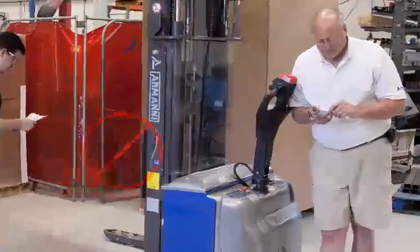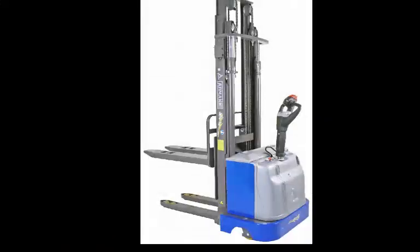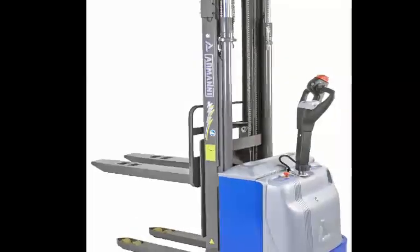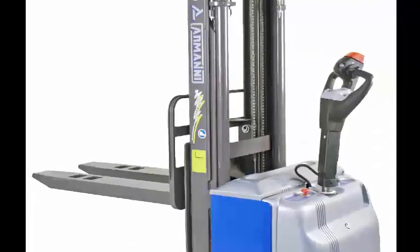Never stand under a suspended load, and lower loads to the floor for storage. Never operate the truck when guards have been removed or safety features are inoperable. Armani USA is not responsible for injuries or damage resulting from improper use of this equipment. Your machine should be inspected every day prior to use according to the user manual and OSHA regulations.